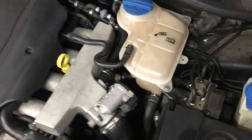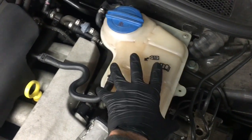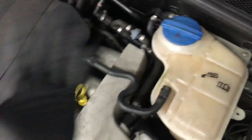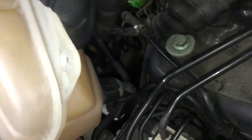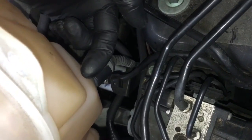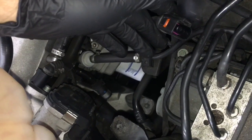We're going to get started by removing the coolant bottle. We're going to remove the Phillips screws here, here, and here. We're just going to take the bottle — there's going to be an electrical connector underneath — unplug it and flip it over out of our way. Once you get the screws out, flip the bottle up. Right here on the bottom is the connector for the level sensor. To get it off, push it in towards the bottle, pull back on the little tab, and then pull the connector off.